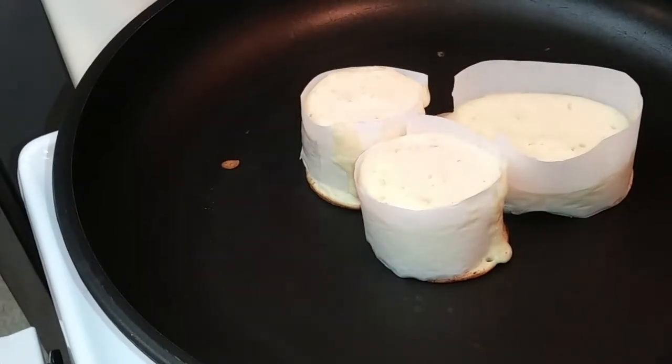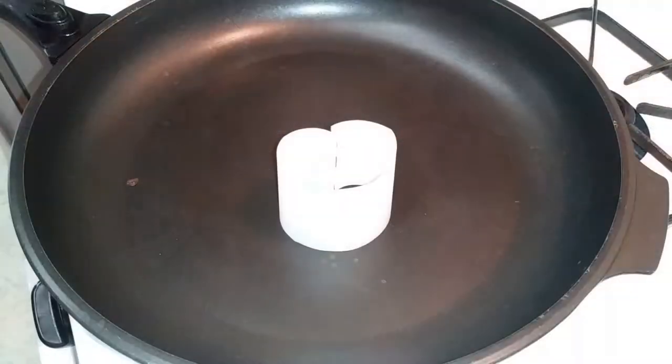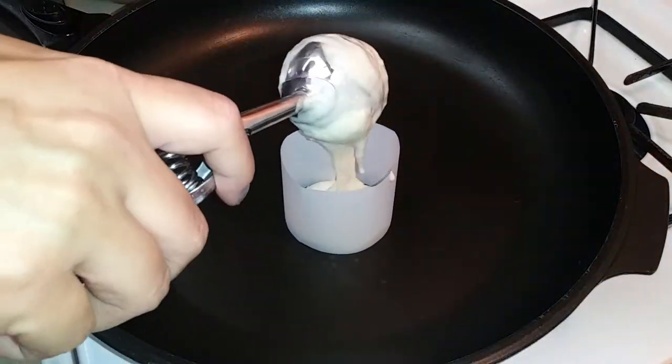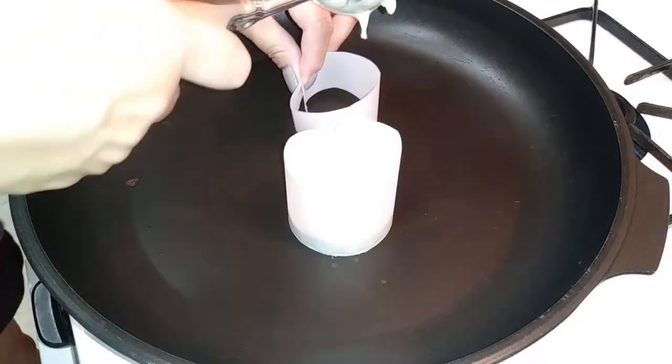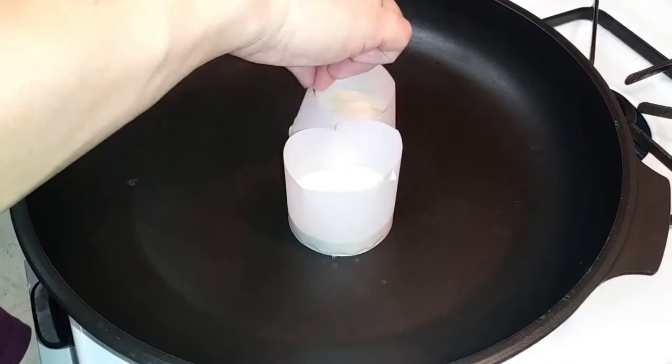You'll also see that I'm placing aluminum foil on top — she used a lid, but I don't have a lid for that particular pan. So I used aluminum foil on top to hopefully let it cook inside the pan a little bit better.